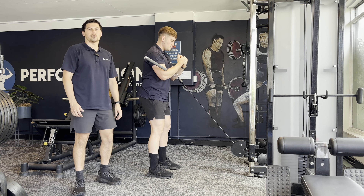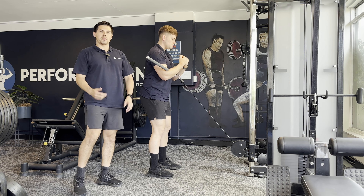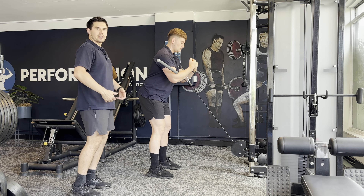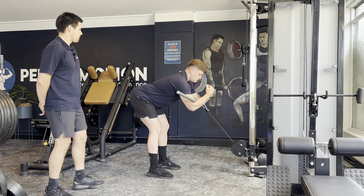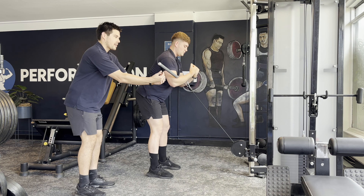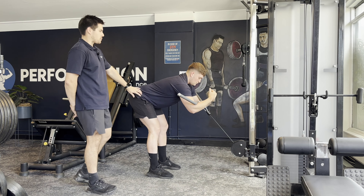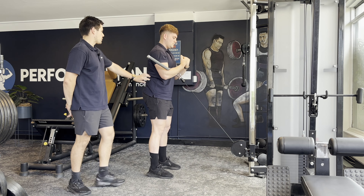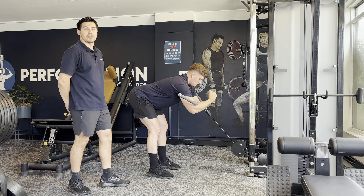The first exercise we're going to do with John is a Zercher RDL. The cues we want to focus on for John are reaching his elbows forward while maintaining a really good, clean hip hinge as he goes down into the RDL position. He's going to feel a stretch through his lats as he lets the cable take his arms and elbows forward while maintaining a really good hinge at his hips, as well as a stretch through the hamstrings as you would for a normal RDL.